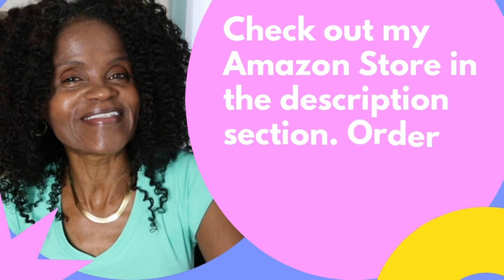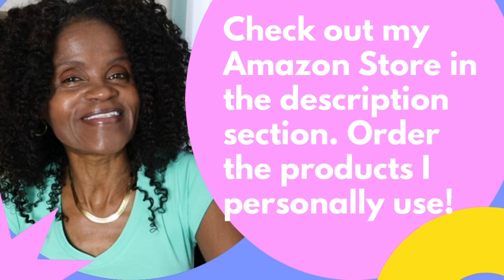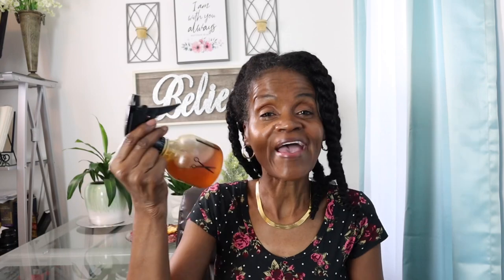You can purchase the products I use today from my Amazon store in the description section of this video. I have the spray here and I'm going to refresh just one of my twist-outs to show you how to use it — very easy. I'm going to take it down and start with the edges, making sure I rub it in right away.